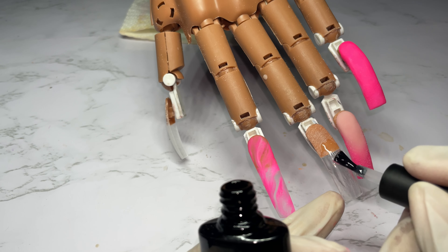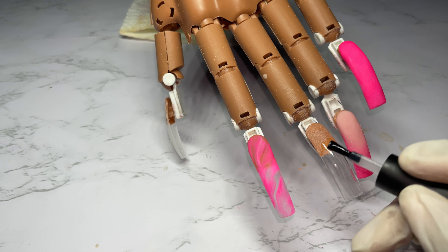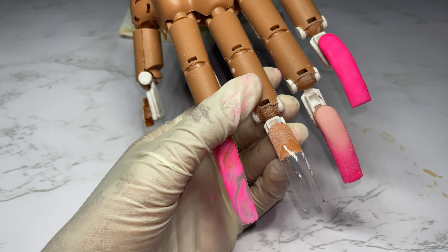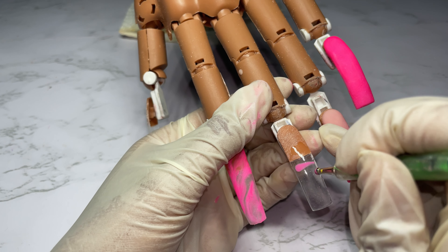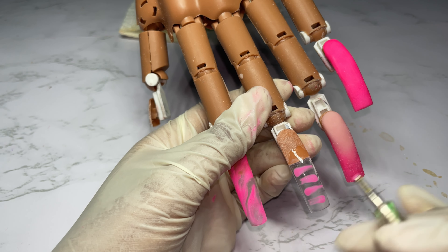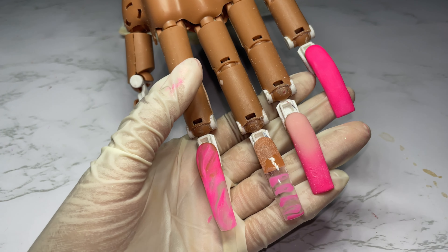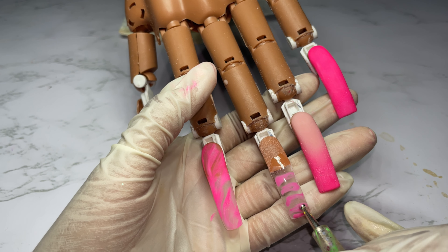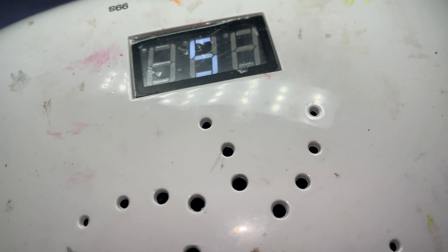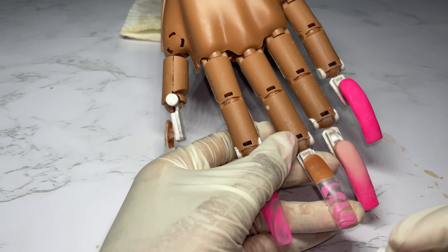Now we're jumping to the snake skin nail. You can use blooming gel, but for those that don't have it, you can use base coat. Apply base coat very thickly because you really want it to bloom. Then go in with your pink, coming in from different directions so it's evenly balanced. Towards the bottom the pink didn't really saturate the nail how I wanted, so I went in with some more and dabbed it. Then cure that in the light for 15 to 30 seconds.